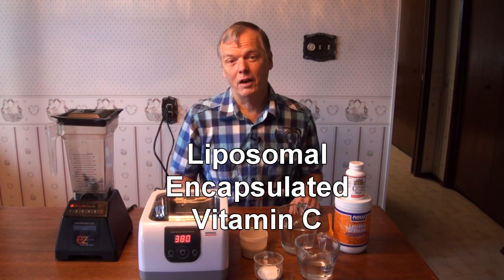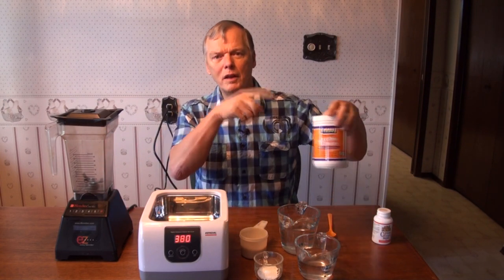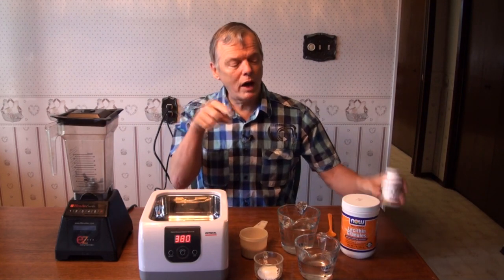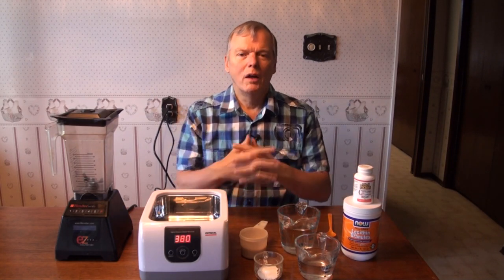Sounds really complicated, but liposomal encapsulation just means that we're putting a thin layer of a lipid — in this case it's a non-GMO lecithin layer — around vitamin C, pure vitamin C, ascorbic acid, and so that works really well in the body.